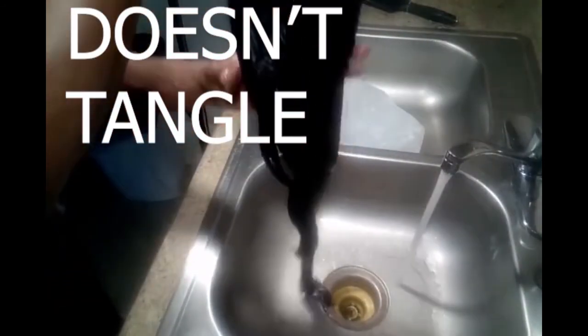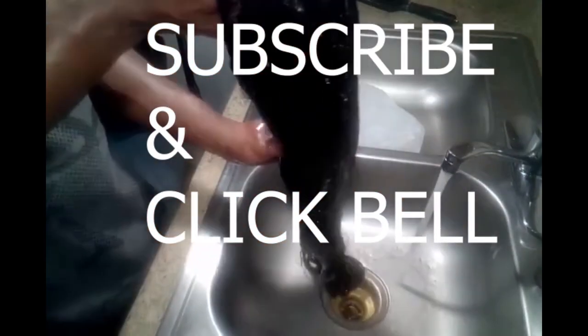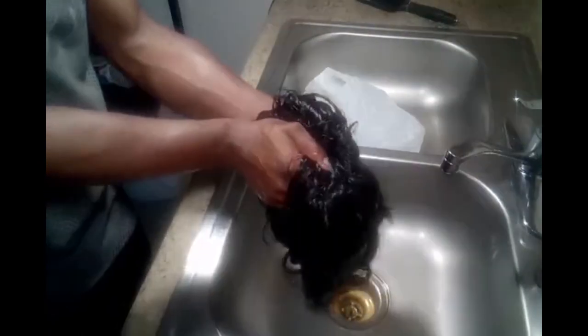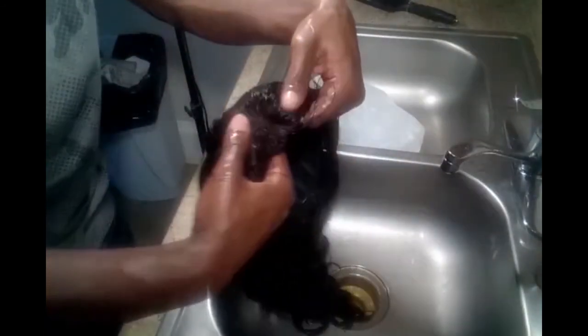Look how beautiful that hair is. Now that we've been conditioning, it's easy to move your fingers through and it doesn't get tangled — you can detangle the hair really easily after you've washed it. Make sure you comment, subscribe, and click that bell so every time I post a video, you'll get a notification.